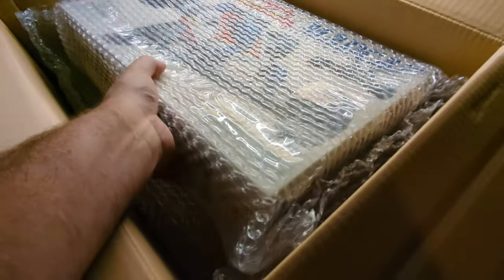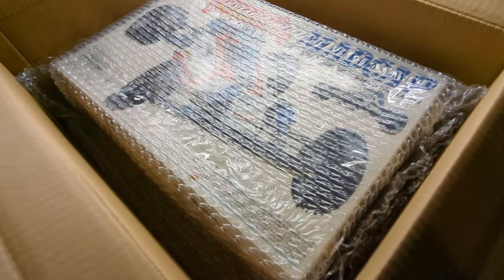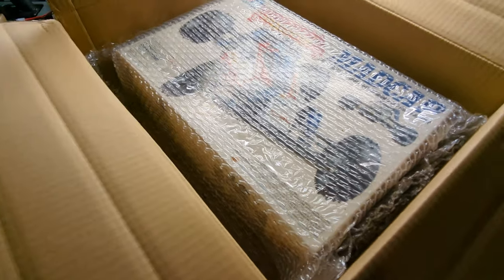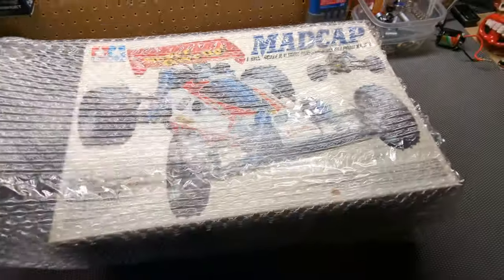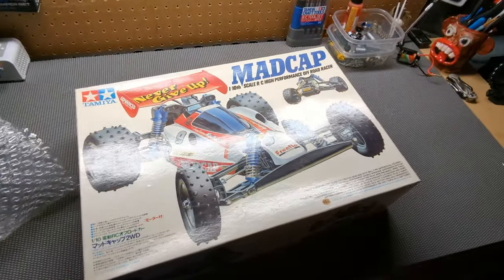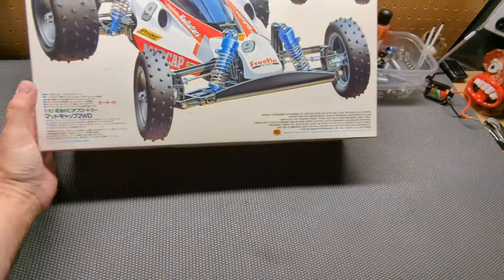So what did I buy? I bought a Madcap — another one. The reason why I bought a Madcap is that I do not have an original box, and this box is in very, very good condition.